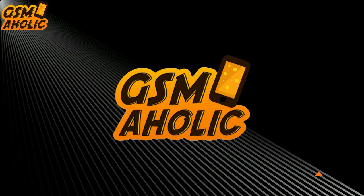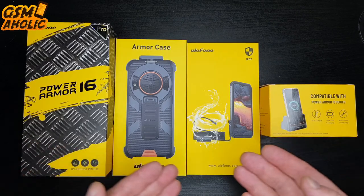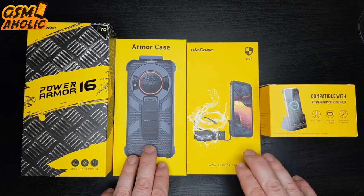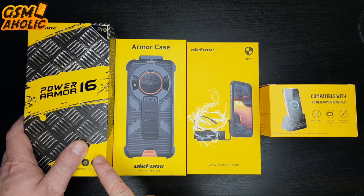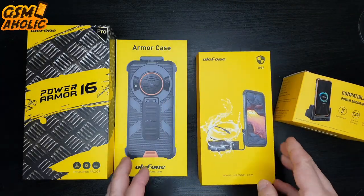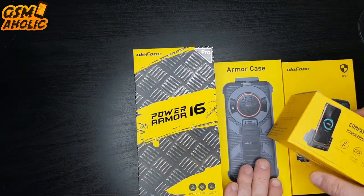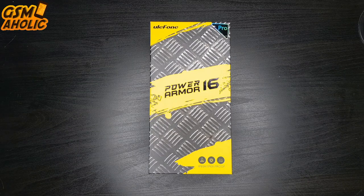One of my favorite rugged phone companies on the market, Ulefone, again pleasantly surprised me with the amount of additional equipment you can get with this special smartphone. Of course it can be bought separately but it is very affordable and available to everyone, just like our Power Armor 16 Pro. We have a desk charging dock, an endoscope, and a Power Armor 16 Pro protective case.